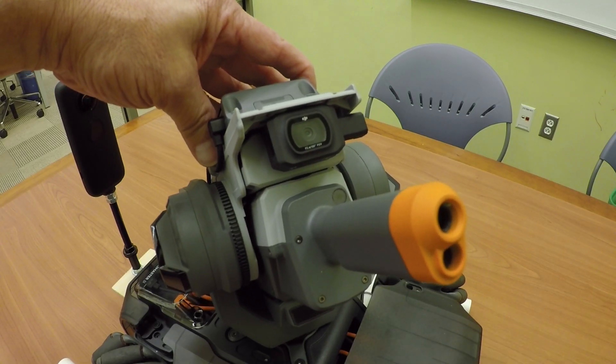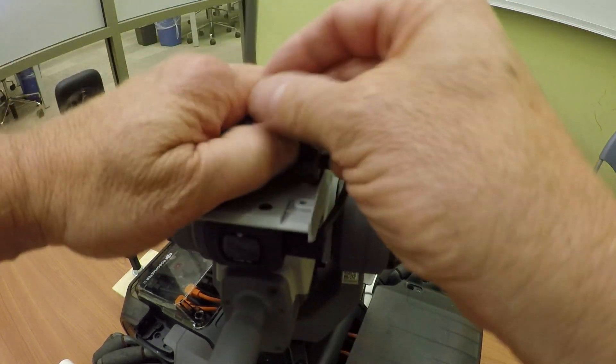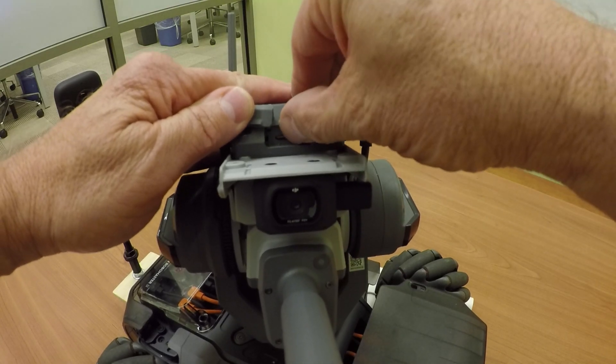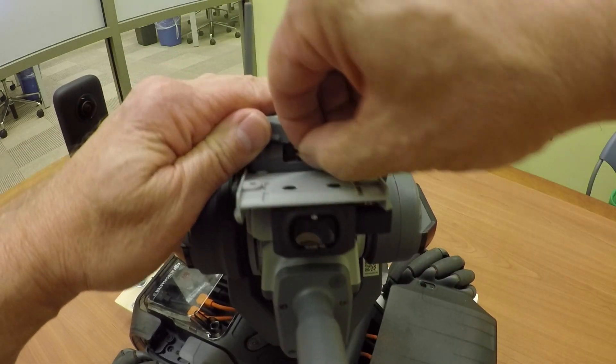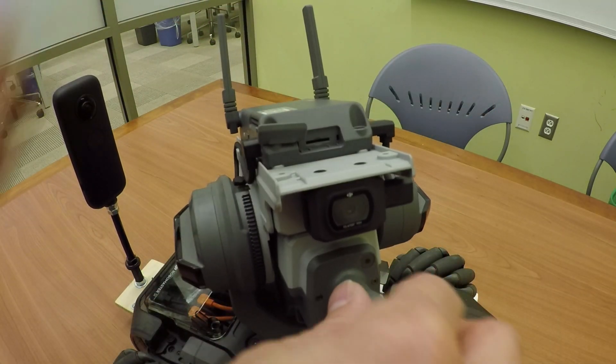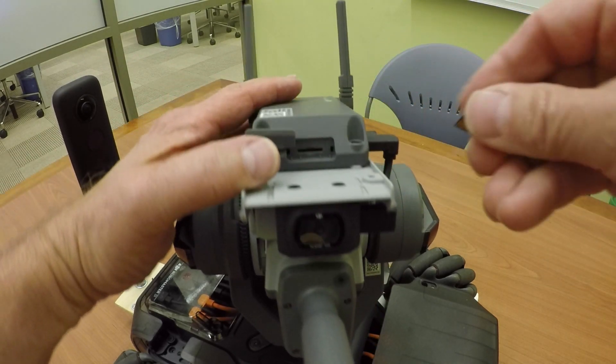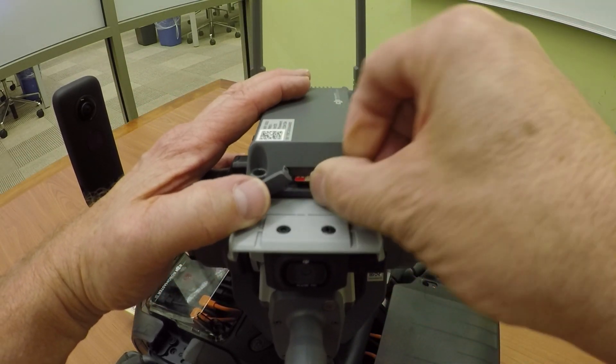The user manual for this is pretty sparse on the camera. This is where you put in the compact card. I'm trying to do this so I can do it with the camera. It comes out like that, falls on the floor, and then to put it in, all you do is slide it in like this.